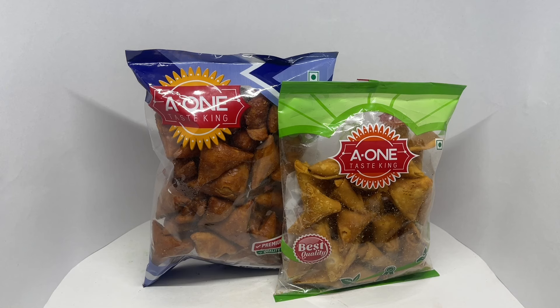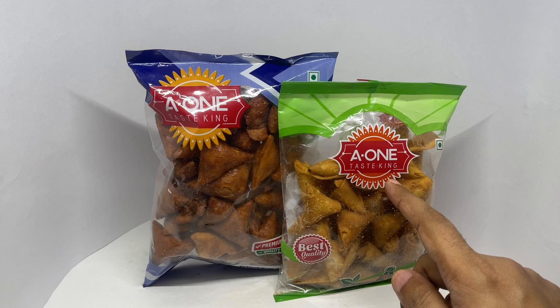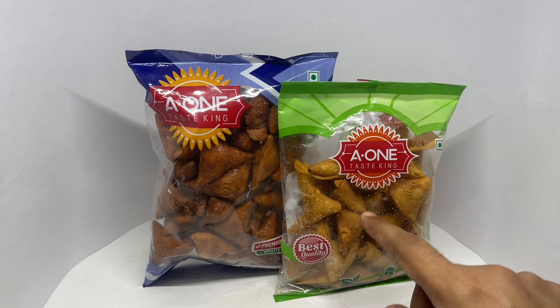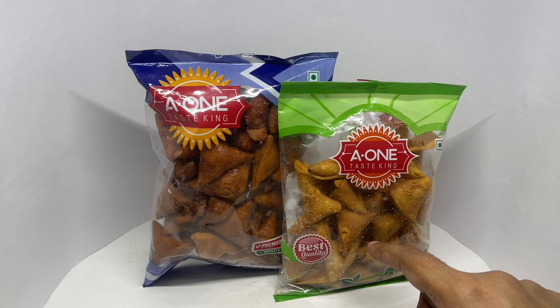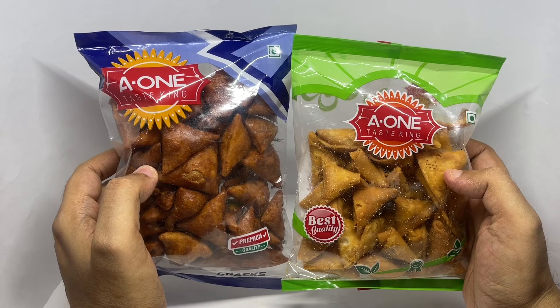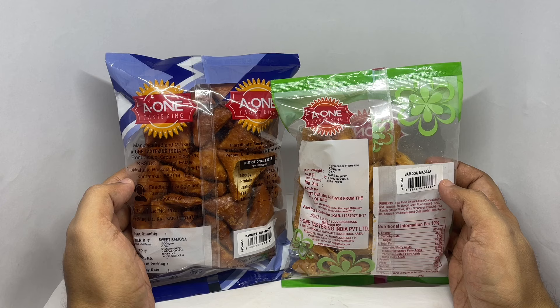Let's take a look at these mini samosas. These are by A1 Tasting. We get mini sweet and savory samosas. Each of these costs around 60 rupees or 80 cents or so. They come in simple packaging. These are made in Bengaluru, India.